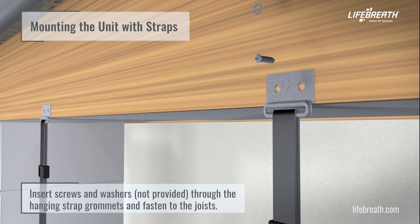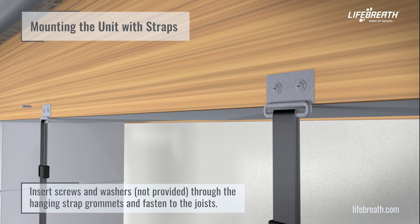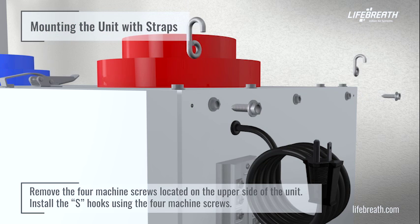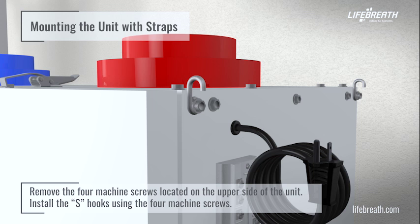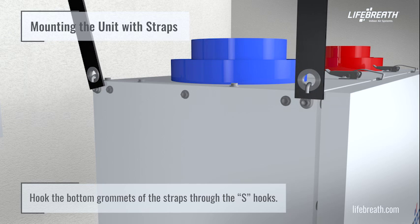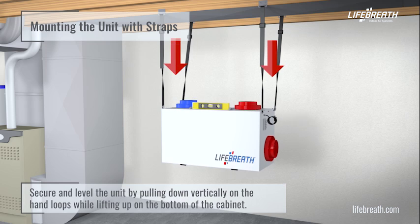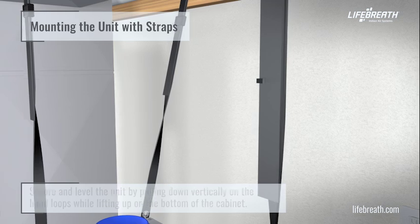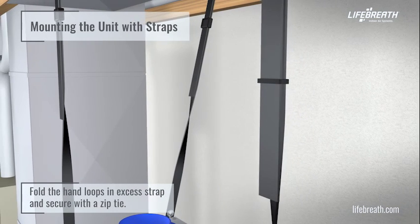Insert screws and washers (not provided) through the hanging strap grommets and fasten to the joists. Remove the four machine screws located on the upper side of the unit. Install the S-hooks using the four machine screws. Hook the bottom grommets of the straps through the S-hooks. Level the unit by pulling down vertically on the hand loops while lifting up on the bottom of the cabinet. Fold the hand loops and excess strap and secure with a zip tie.